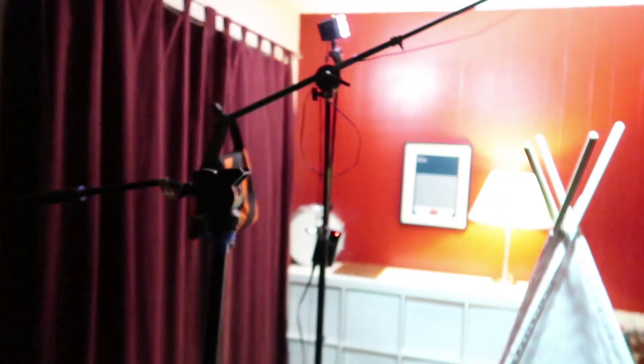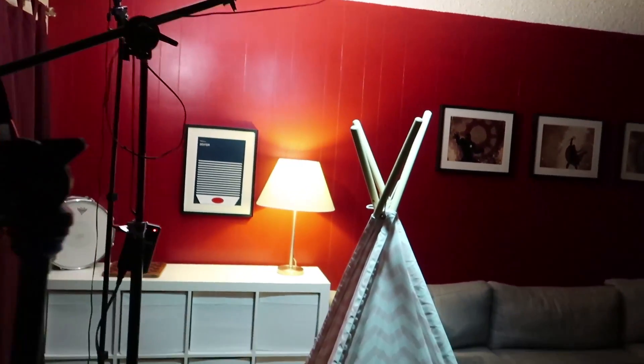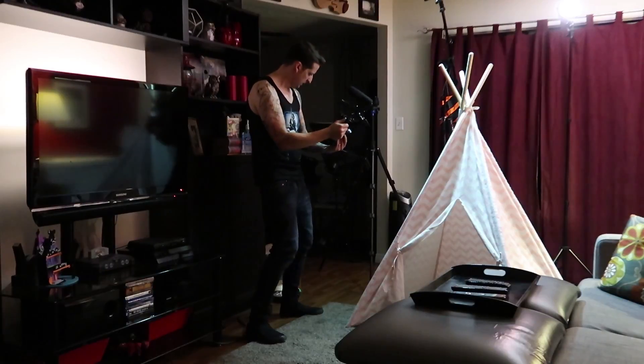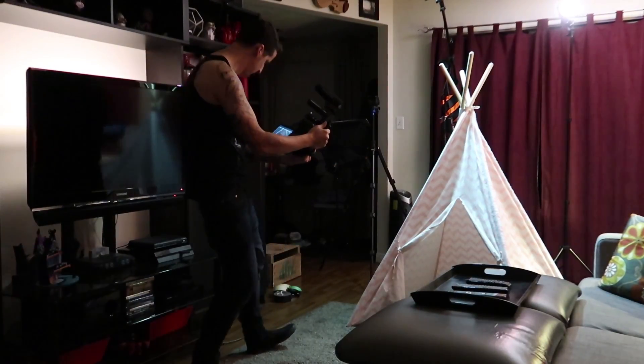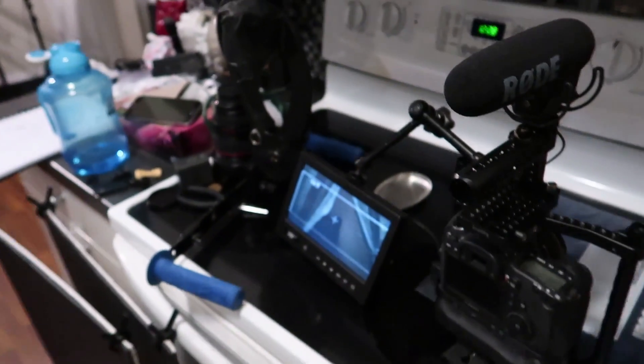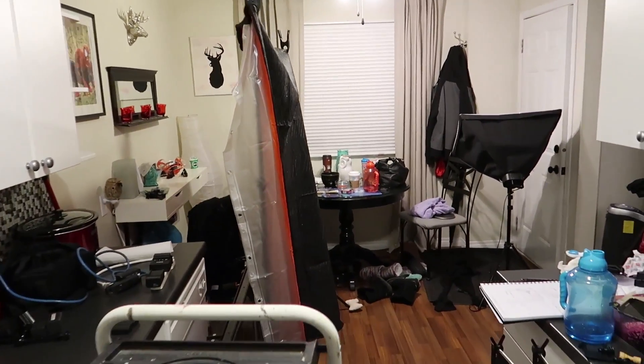It is 12:20 in the morning, just getting the last couple shots. Here's the setup — I'm getting some first-person shots with the rig. It always takes so much longer than you think it's going to take. Here's everything we used for the darkness behind me in the last shot of the short — we literally just turned the camera around and put up this black sheet, and that was our darkness.